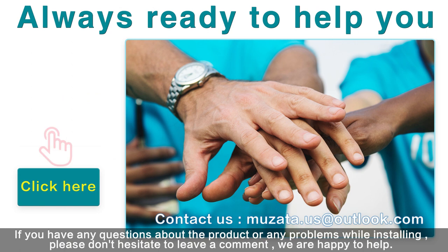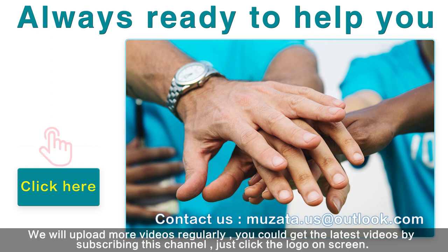If you have any questions about the products or any problems while installing, please don't hesitate to leave a comment — we are happy to help. We will upload more videos regularly. You can get the latest videos by subscribing to this channel; just click the logo on screen.